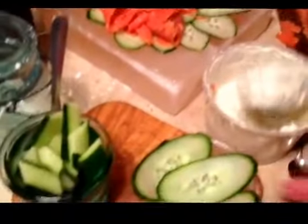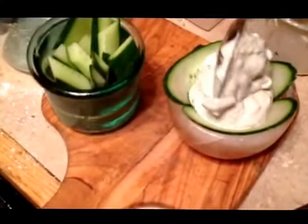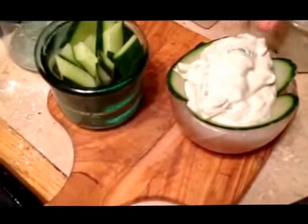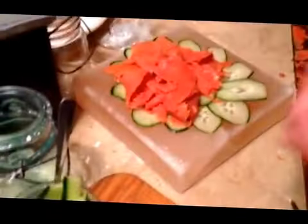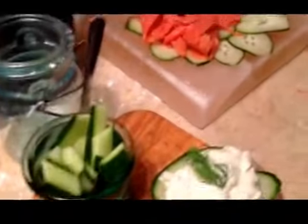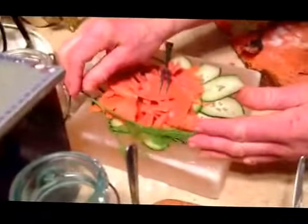We put some dill sauce in here. I'm sure everybody knows how to make dill sauce, so we won't elaborate on that — though maybe not everyone does. And here we can decorate a little bit with fresh dill.